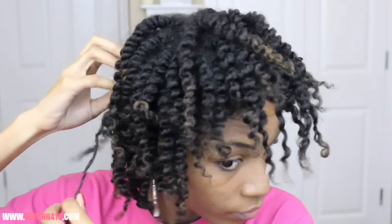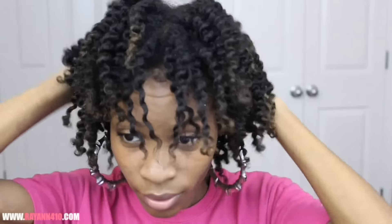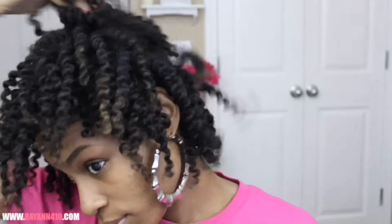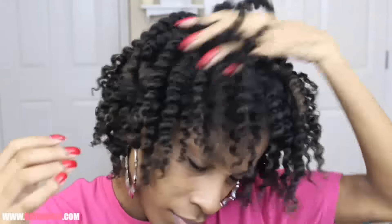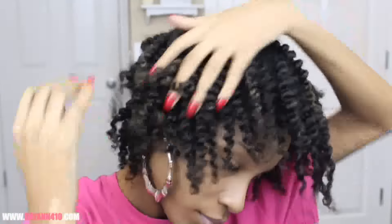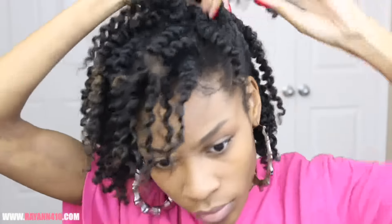So this frohawk is going to call for a lot of volume. I'm going to go ahead and mess up my parts — this is not even really a technique, I just really like to have big and fluffy hair. So I'm just going to go ahead and add that volume. You can either pick your hair or just pull apart the twists, which you guys will see later.